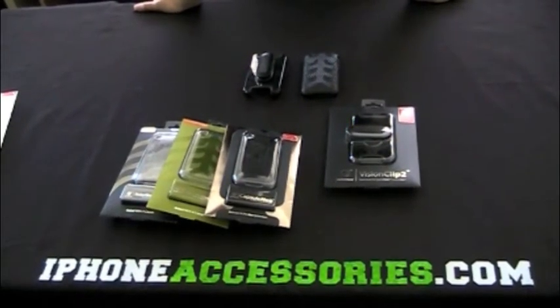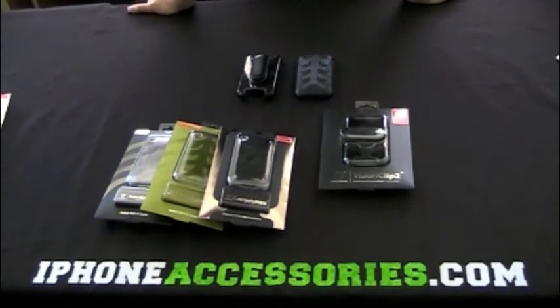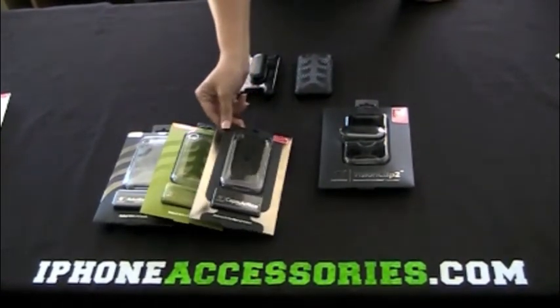Welcome to iPhoneAccessories.com. This is the SwitchEasy Vision Clip 2 for the iPhone 3G and 3GS. The Vision Clip 2 is only compatible with one of these three cases: the Rebel Serpent, the Capsule Rebel, and the Capsule Neo.